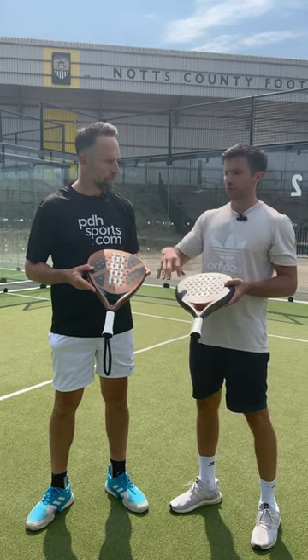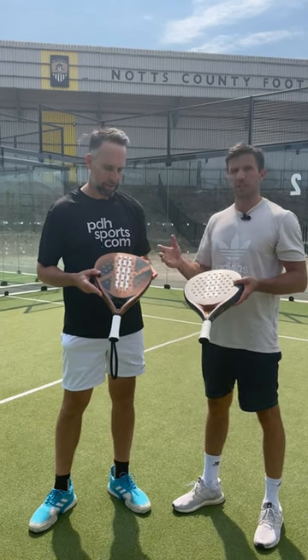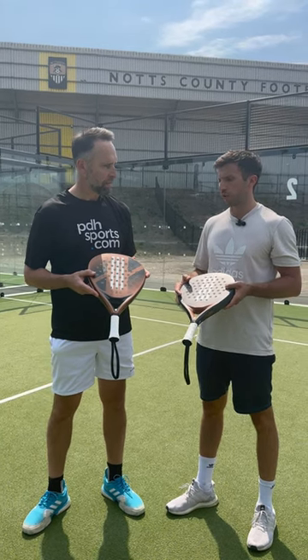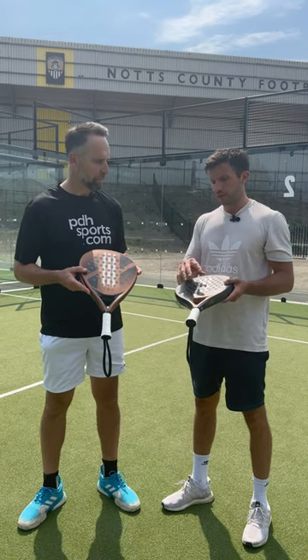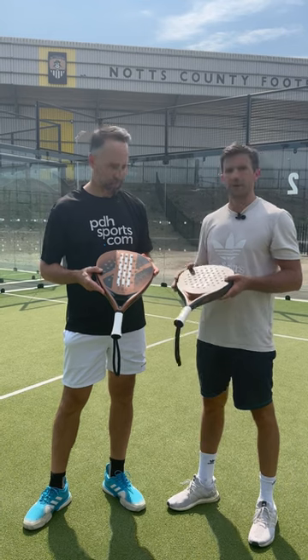Generally speaking, the Match will give that beginner more comfort and flexibility with getting into the sport — it'll be a little bit more user friendly. The Drive has a lower sweet spot and a little bit more control, so this gives a little bit more power to that beginner player.